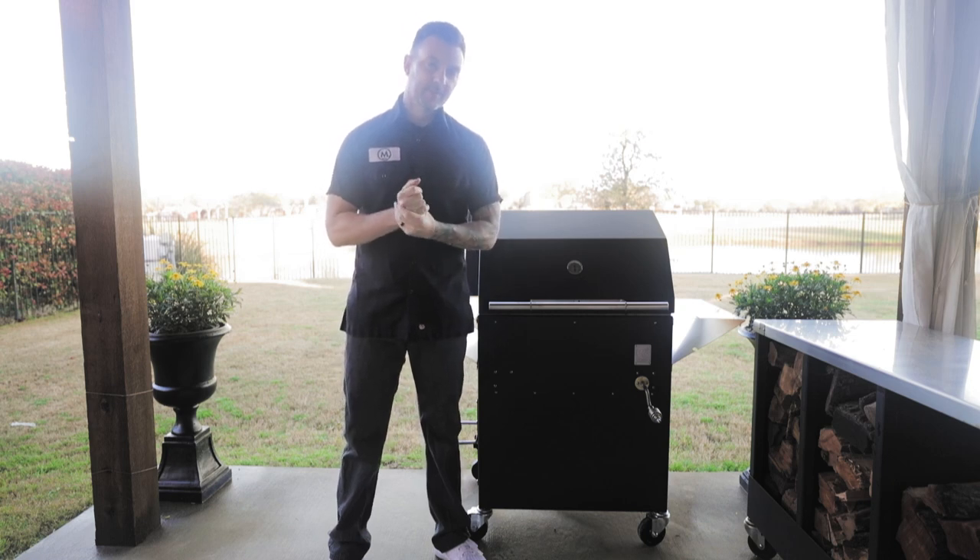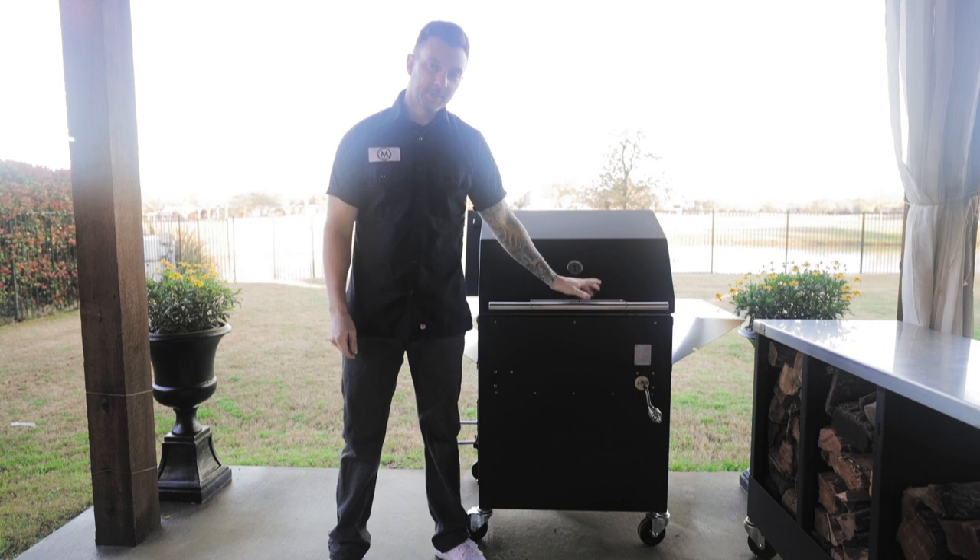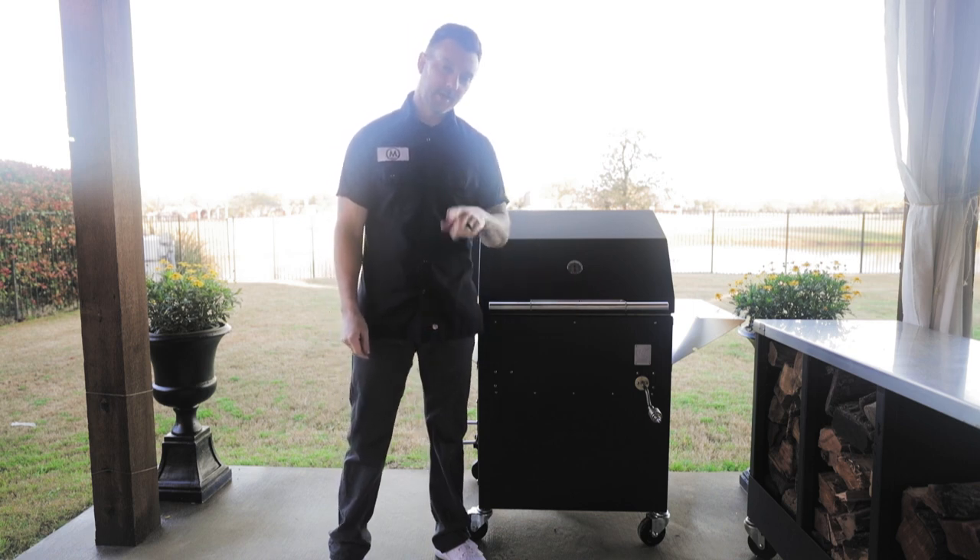Hey guys, what's going on? It's Travis McGee with M Grills and today we have a 2019 model M1. It's a brand new grill, so the first thing we're going to do is season it and we'll show you how to do that.